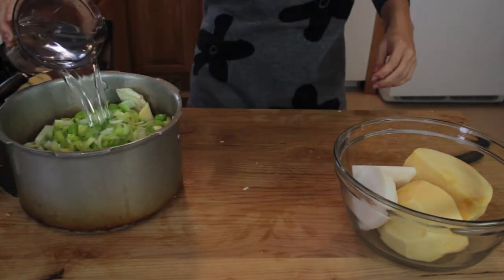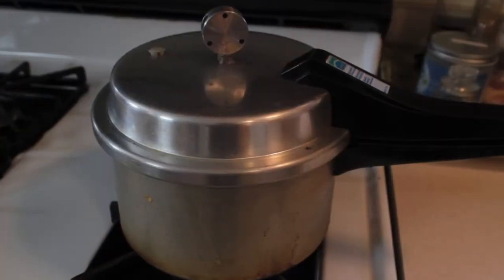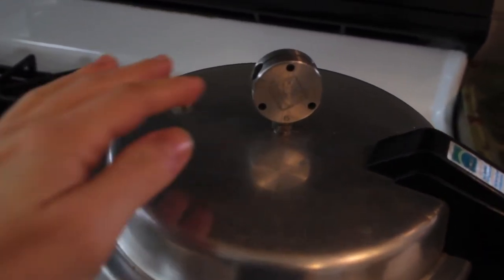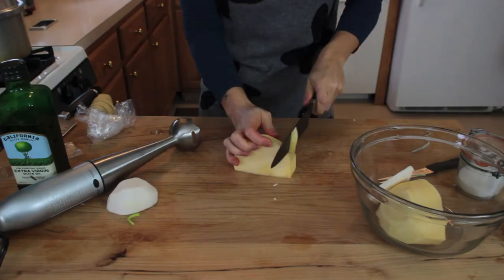It's already hot. We're going to add some water, a little turmeric for color — it also has antibacterial properties — and salt. Cover the pressure cooker and wait for it to gain pressure, then cook 7 minutes from that point. Or you can cook in a regular pot for about 20 minutes.